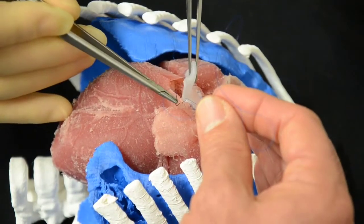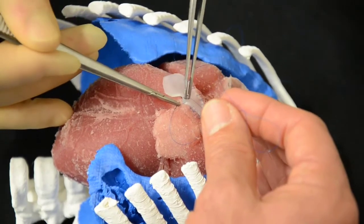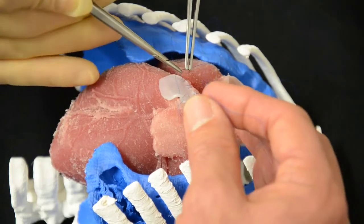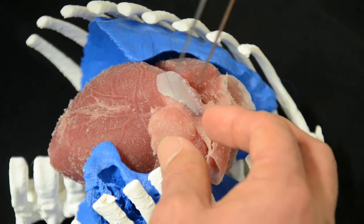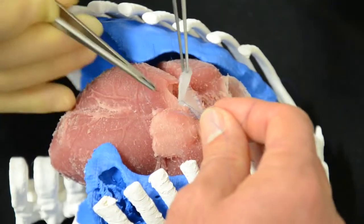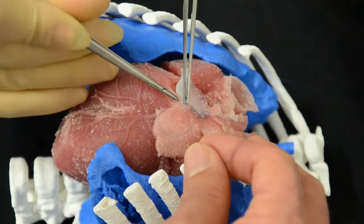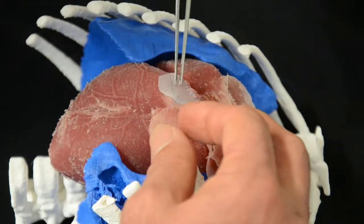This heart was reused. Imagine that when it's the first time, it would be a lot better. But so far, one of the significant differences for simulation is that once again, the texture of the tissues is very, very similar.